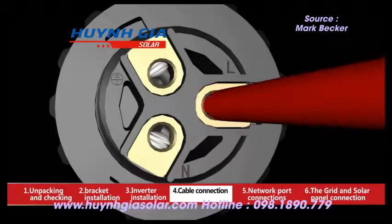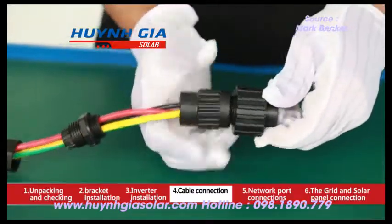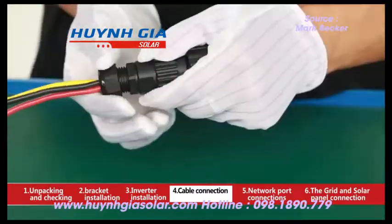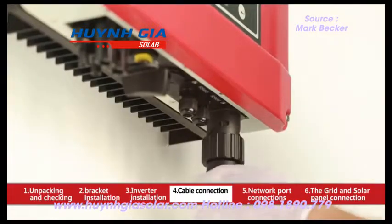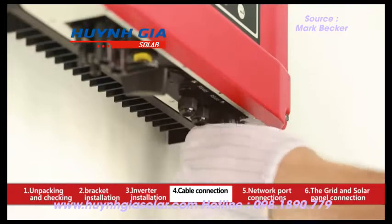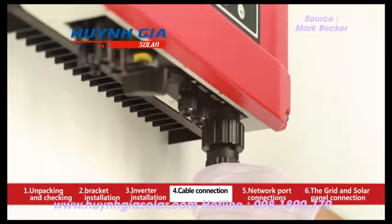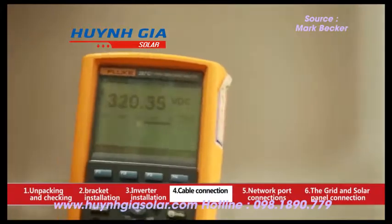Insert wire into the end of the AC terminal. Insert line wire to pin 1, neutral wire to pin 2, and ground wire to the pin with the earthing mark. After fastening all screws, reassemble the female connector. Connect the female connector to the male connector on the inverter.